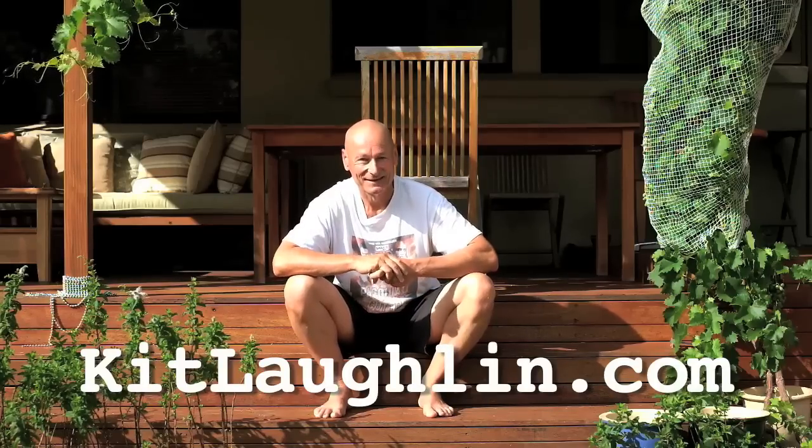I recommend that you go barefoot and use minimalist shoes in your exercise as much as you can. Thanks.